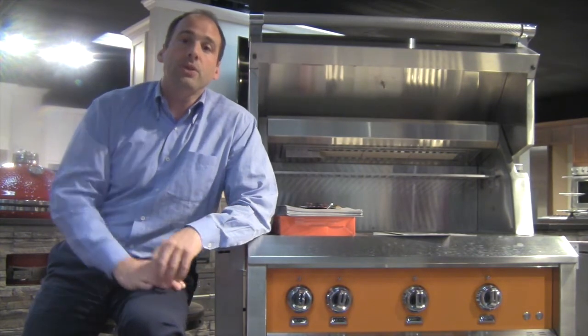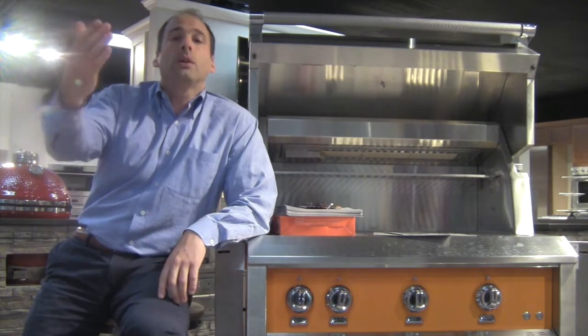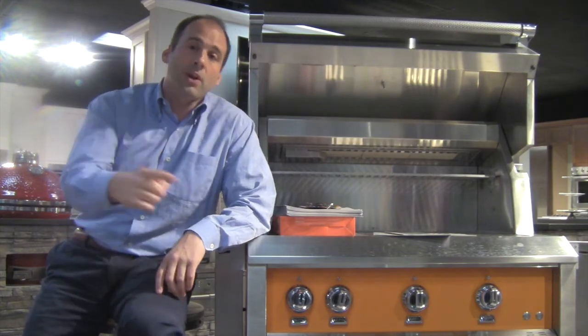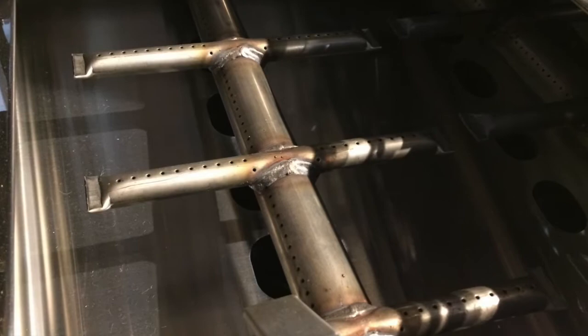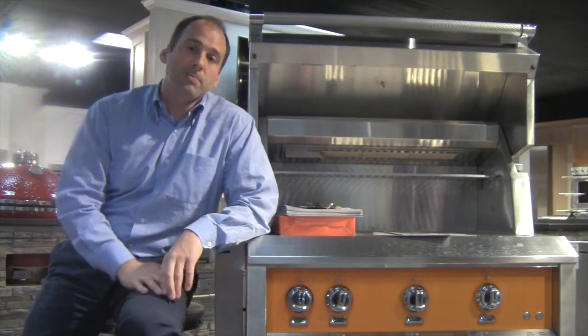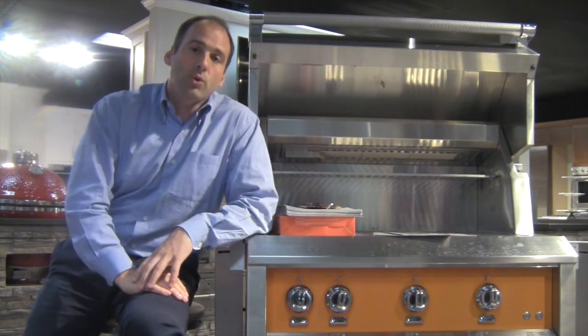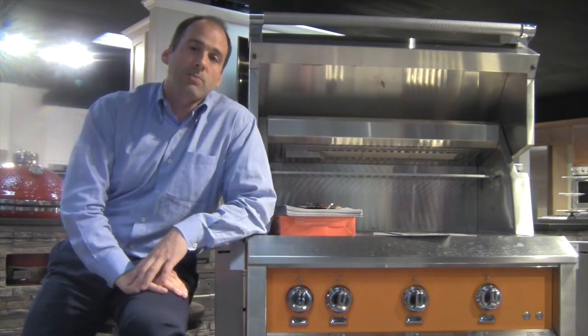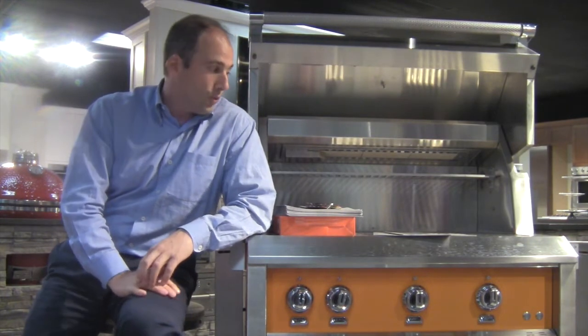25,000 BTU trellis burners — 25,000 BTU output, less than an Alfresco or Fire Magic. But the interesting thing here is the shape of the burners. They're not U-shaped. They're not the typical H-shaped burners that DCS popularized back in the day. These are trellis burners with finger spokes that stick out from the main tube. Very interesting — they say it's more efficient, and we will see about that through testing.